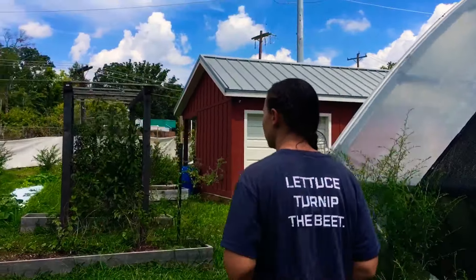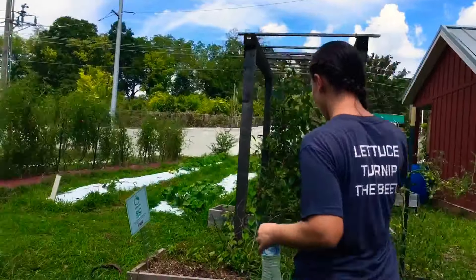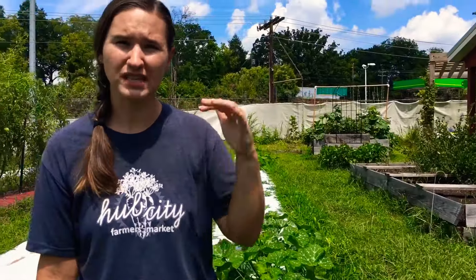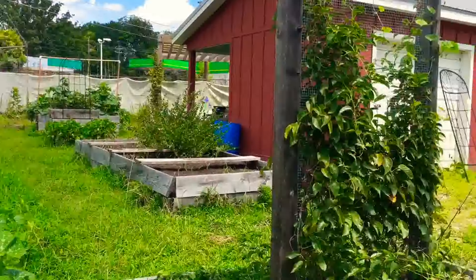Coming up here, we've got an arbor right here that's got some kiwifruit on it. A lot of people don't think that you can grow kiwifruit here in South Carolina, but you can. This is a cold-hardy variety of kiwifruit and it can grow all the way up to zone 5, which is like upper Massachusetts area, so it can tolerate some pretty cold temperatures. I want to introduce more varieties that might not be as common down here — you know, peaches are everywhere, you can get plums and apples — so I want to introduce some stuff that's a little bit different.